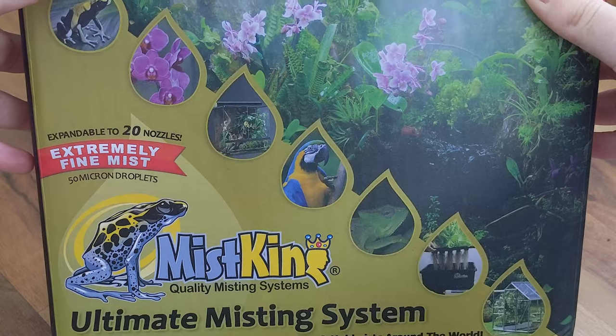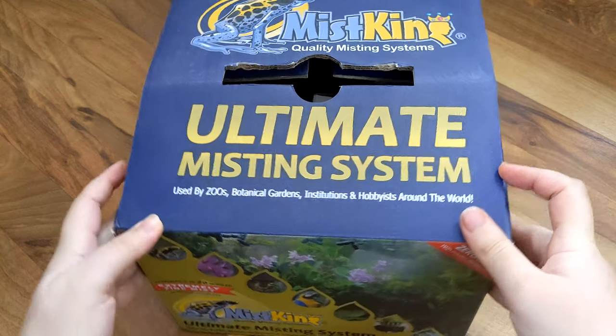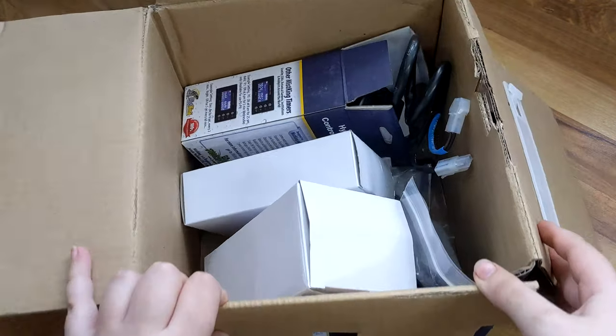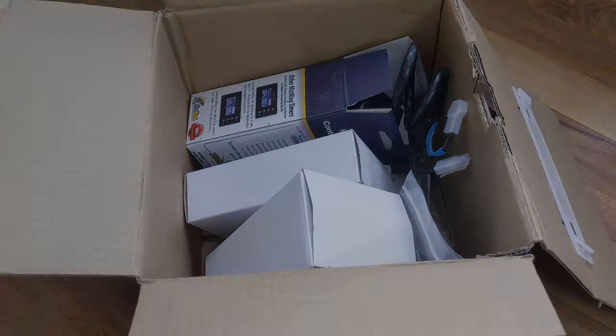Here's the box my Mist King came in. I got the ultimate misting system which allows for up to 20 nozzles, but everything I'm about to show you will work for the starter and the advanced systems as well. I did open everything already to make sure all the parts were accounted for, but it was packaged really well originally.